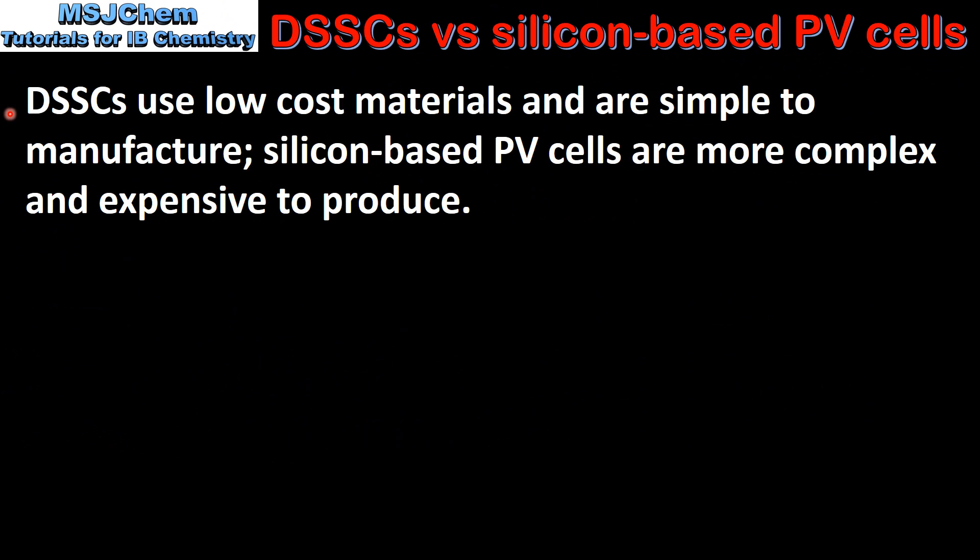DSSCs use low cost materials and are simple to manufacture, whereas silicon based photovoltaic cells are more complex and expensive to produce.